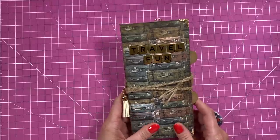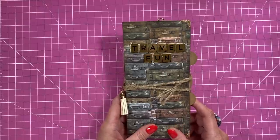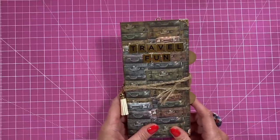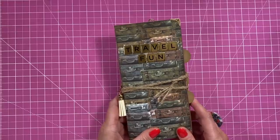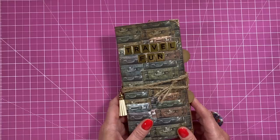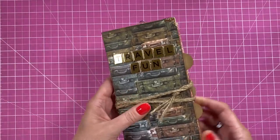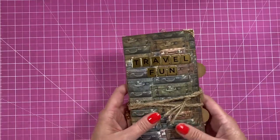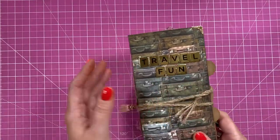Hi everybody, it's Sam here. Thank you for watching today. It's been quite a while since I've made any kind of little mini albums or folios — those memory keeping kind of projects. I've got loads of ticket stubs, little brochures, leaflets from different holidays. I like to just put them into something that's a bit like a junk journal where you just throw all the bits and pieces in, write a little bit of journaling, and there's no kind of order to it as such.